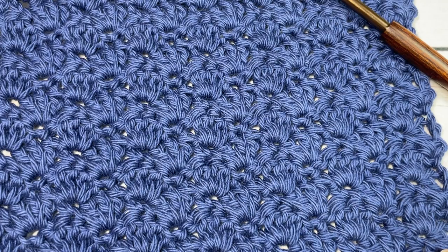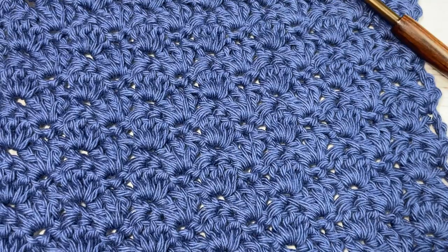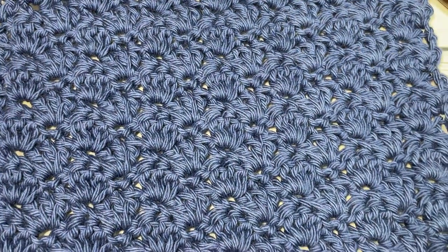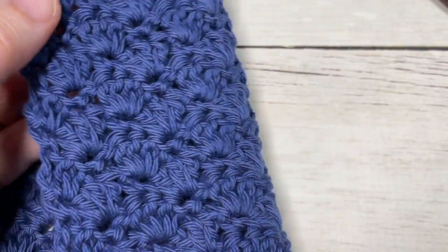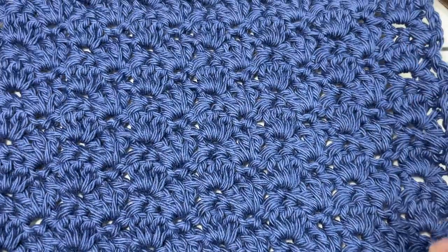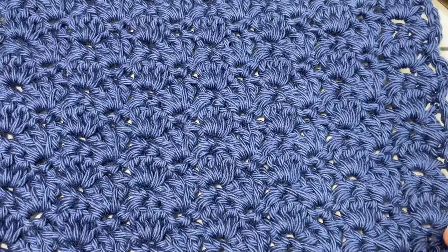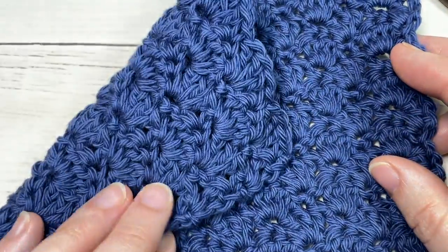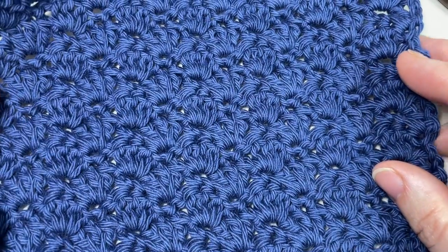Hello everyone, I'm Sarah of Rich Textures Crochet, and welcome! Today we're going to learn how to crochet this little shell stitch, which is a very pretty crochet stitch. It creates a fairly solid fabric, it's the same on both sides, it has lots of drape, making this a great stitch for a variety of projects including blankets and garments. Really, there's no end to this stitch — just wonderful.